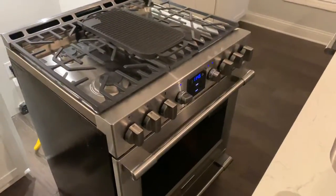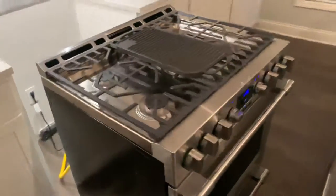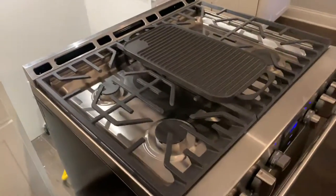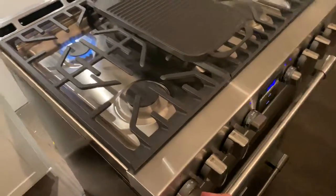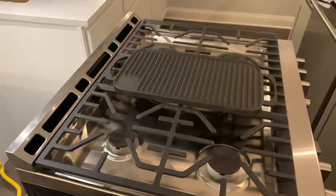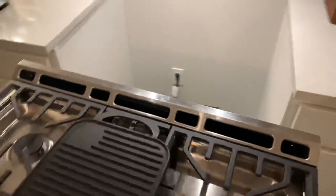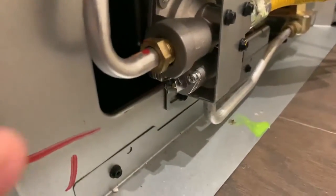Quick little video: the range in the new home is a Frigidaire professional slide-in. The stove worked just fine, but the oven wasn't working. There wasn't a video on YouTube for this specific model, but I did find something that was helpful.